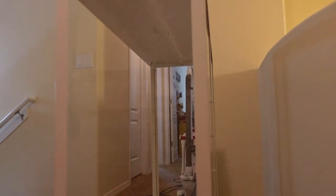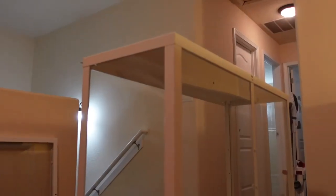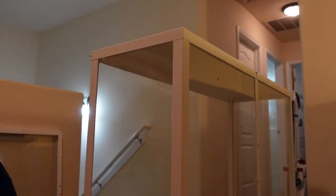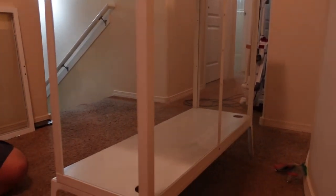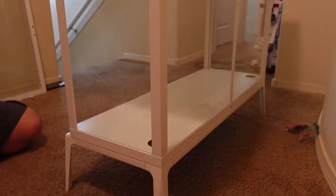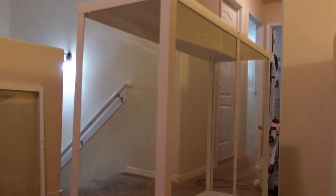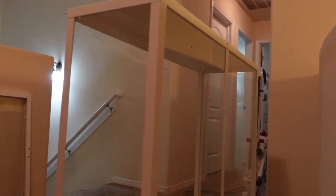The top is secured and screwed down. You just screw into those little holes up there on all four corners and attach it. Now all that's left is to do the doors and put the shelf in. That will be our next step and then I can start setting it up as a greenhouse. This is a long process, so thanks for sticking with me so far.